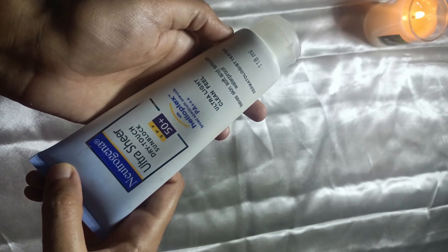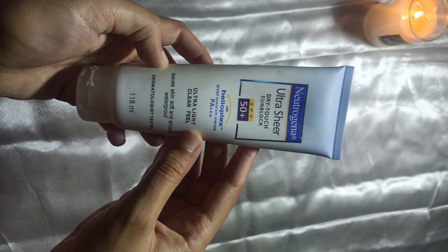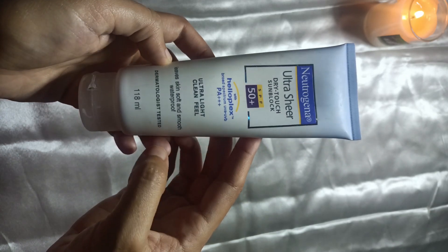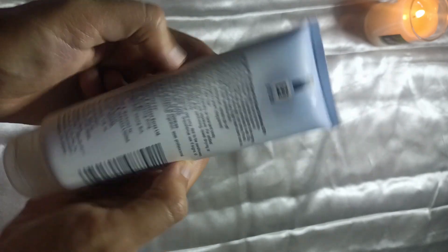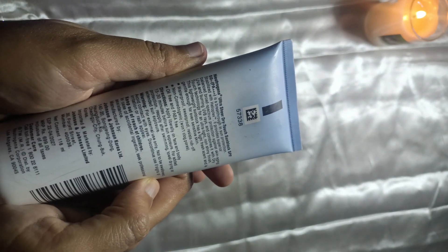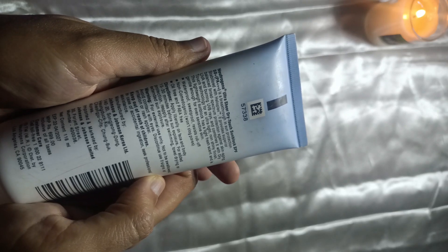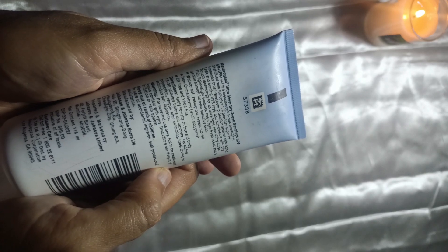By the way, ye cardboard packaging ke andar aate hain jo abhi mere paas nahi hai. It has UVA and UVB protection, aur ismein saare ke saare chemical filters present hain. To ye purely chemical sunscreen hai, which means isme koi white cast nahi hai — kyunke jo white cast hoti hai wo mineral sunscreen mein hoti hai because of zinc oxide.